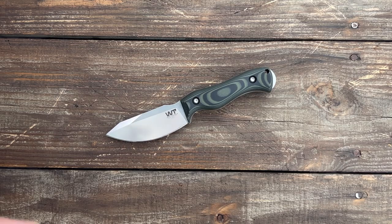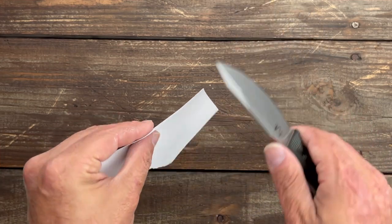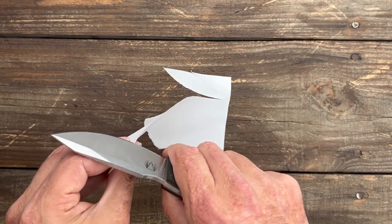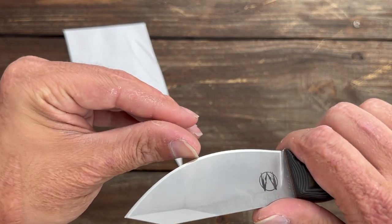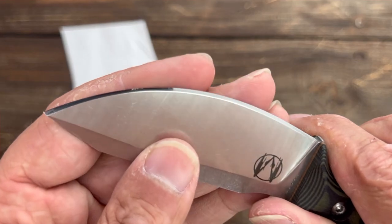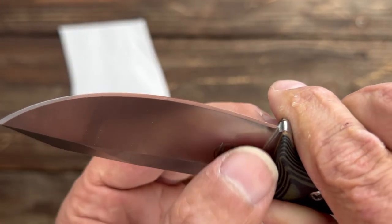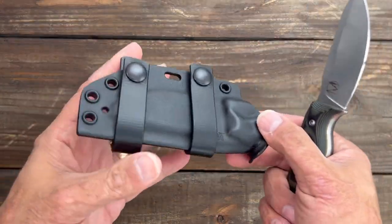Let's see how that edge is still doing. I got a piece of paper here — yeah, it still felt pretty good. It has just one minor little roll or chip right where I started most of those cuts, but nothing you can really even see. As you can see it still has that somewhat mirror-polished, convex edge — I think it held up excellent.